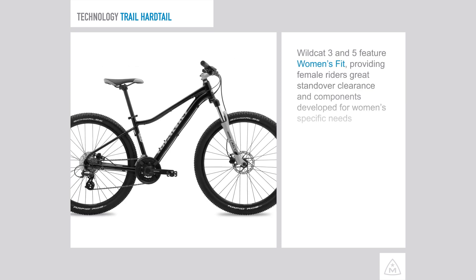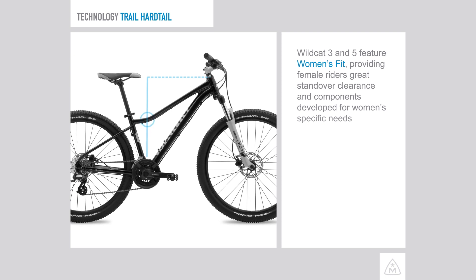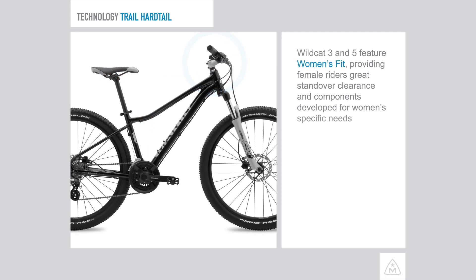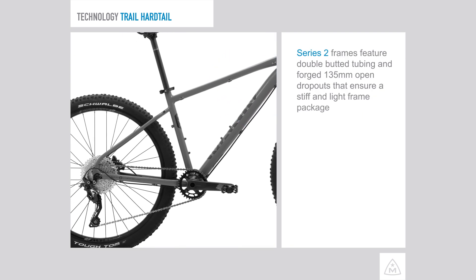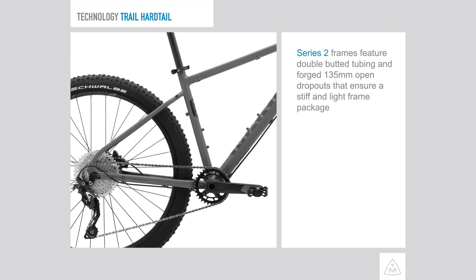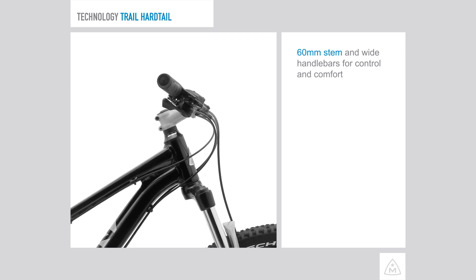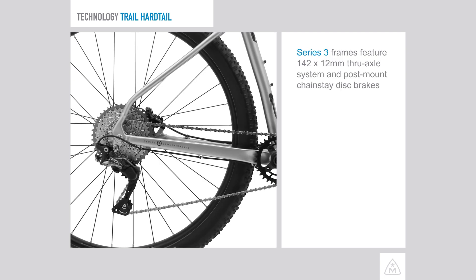The Wildcat 3 and 5 feature women's fit, providing female riders great standover clearance and components developed for women's specific needs. Series 2 frames feature double-butted tubing and forged 135mm open dropouts that ensure a stiff and light frame package. All trail hardtails come with a 60mm stem and wide handlebars for control and comfort.